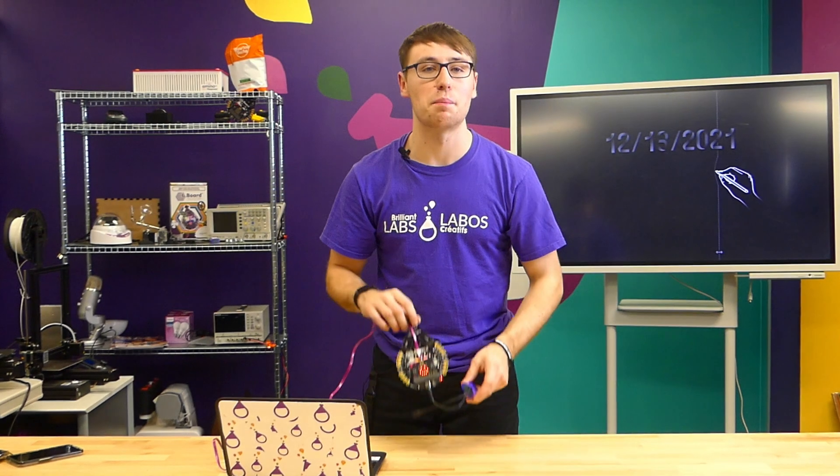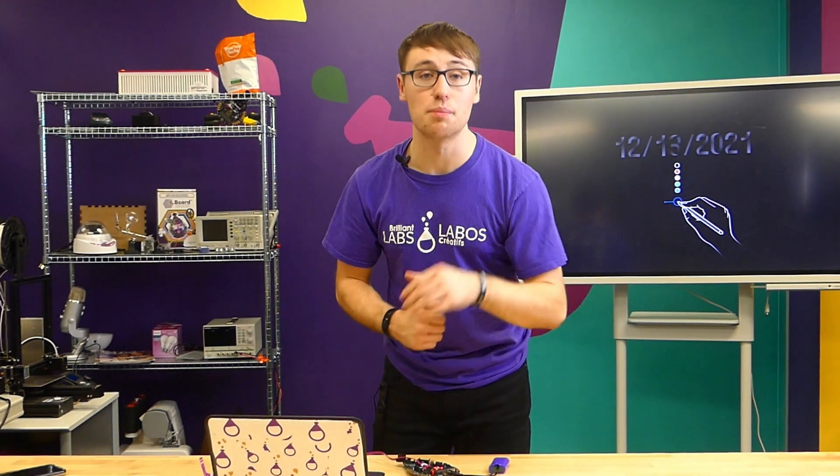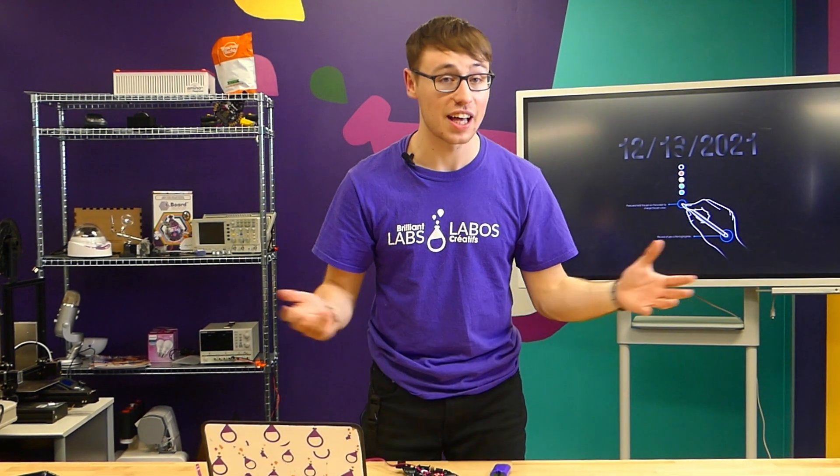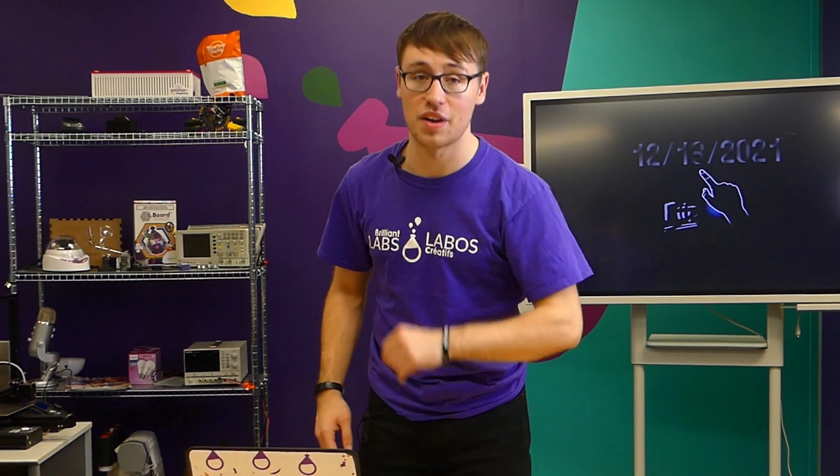Thank you so much for tuning in to another B-Board tutorial — now you know how to update your firmware for your B-Board. If you need more in-depth tutorials or demo videos, check out tv.brandlabs.ca, or our YouTube channel for all the tutorials you need. Until next time, happy innovating!